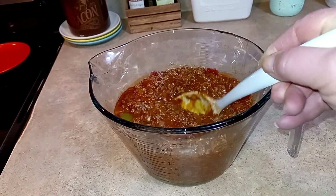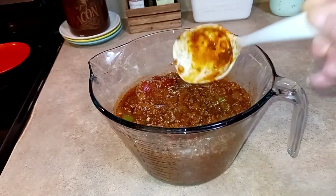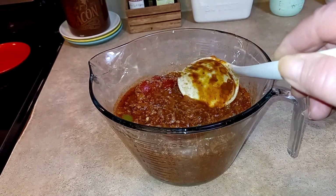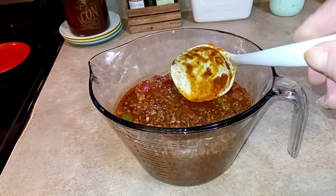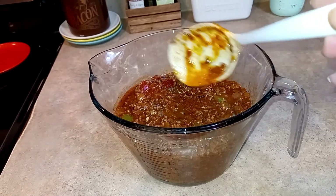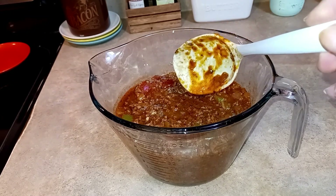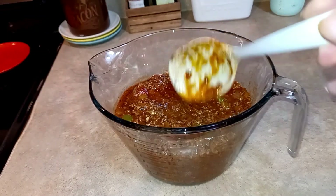I put it in this to measure and it makes five cups — so that's five one-cup servings, or ten half-cup servings. It's not going to take a whole cup to put on my baked potato, probably just a half cup. I can adjust the points when I track it. I tasted it and it's delicious — this is so good.